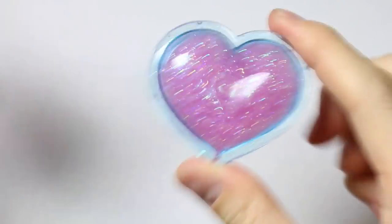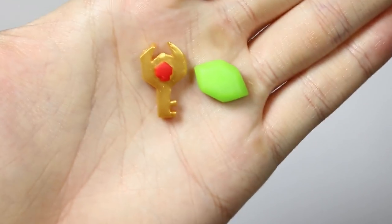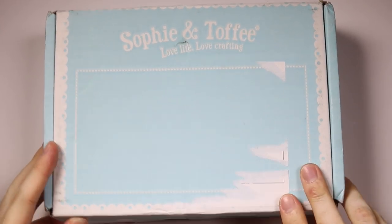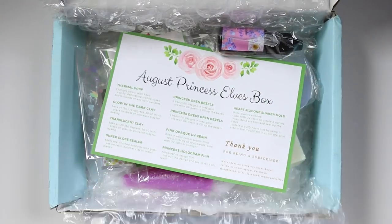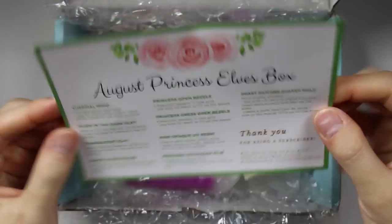Hey everyone, this is Alex for PolyMomoT and today I have a video showing how to make this Legend of Zelda Life Heart Shaker. I'm also including some tutorials on how to make some other Legend of Zelda iconic items as well. I am using materials that I got from my Sophie and Toppy elves box. I did not use all of the materials included, but I did try to incorporate as much as I can.